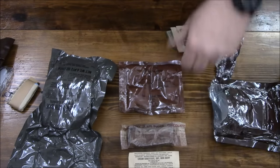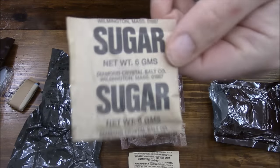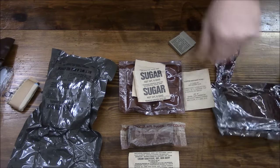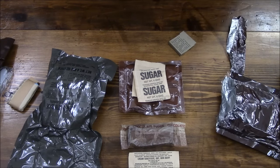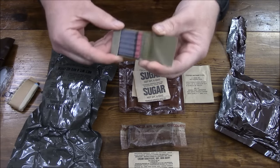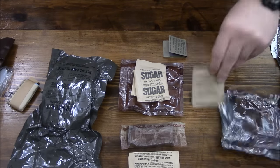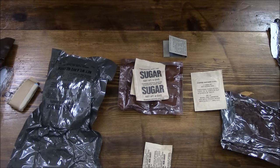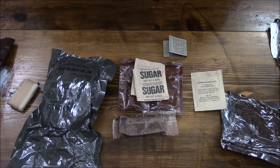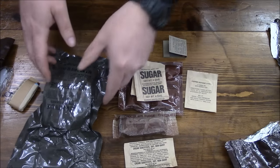And then we've got coffee, creamer, and sugar — there's our ranger pudding, or you can have high-speed caffeinated ranger pudding. Pack of matches. I definitely have not seen any date codes on anything, which is pretty rare — usually you'll find a date code on something.